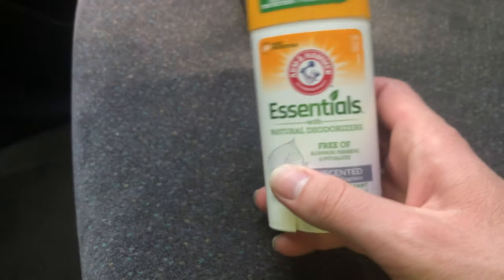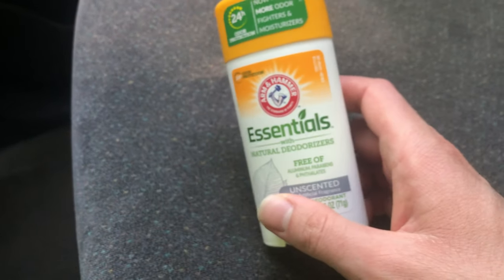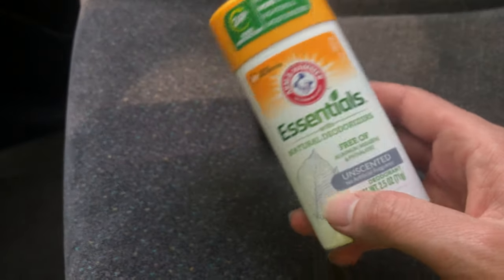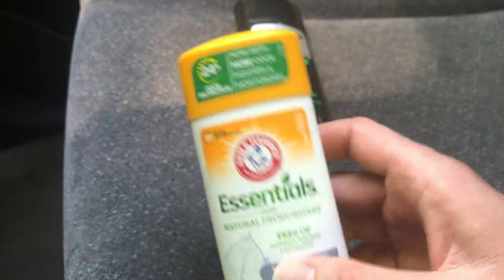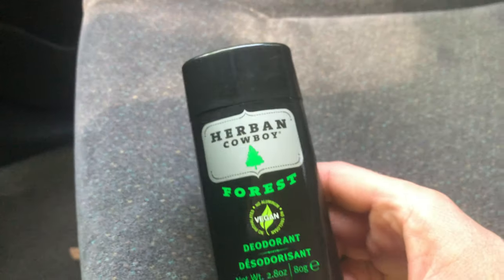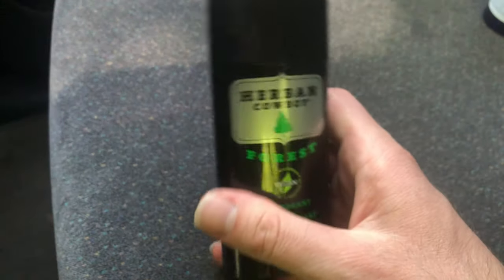So I had to stop using it, but I bought it just in case I have nothing else to use — and if I have to use it, I use it, and then once I get irritation I just stop. Which is sort of stupid, because if I know I had issues with it — but anyway. This one, the Herban Cowboy, I like the smell. I didn't have any rash or irritation from it.